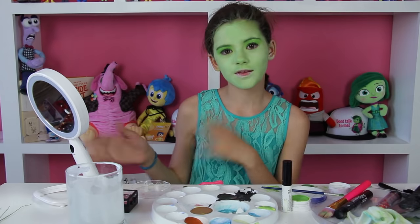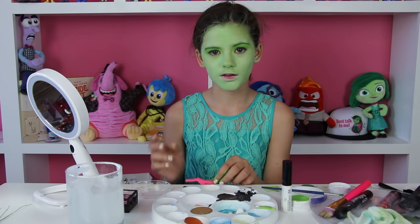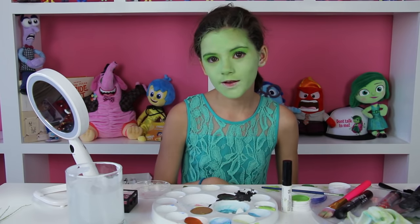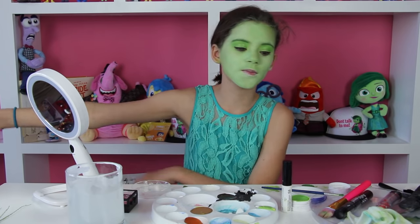So those eyelashes didn't stick very well because they're self-sticking, and we don't have eyelash glue. So daddy's running to go get some right now.